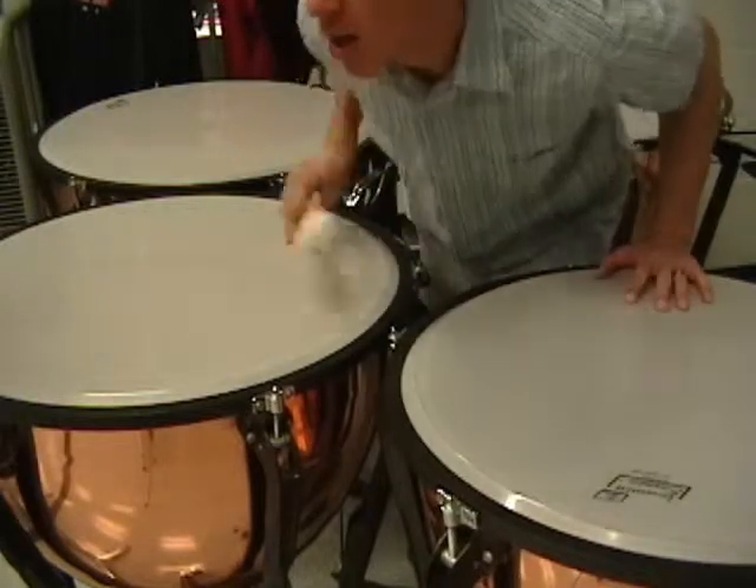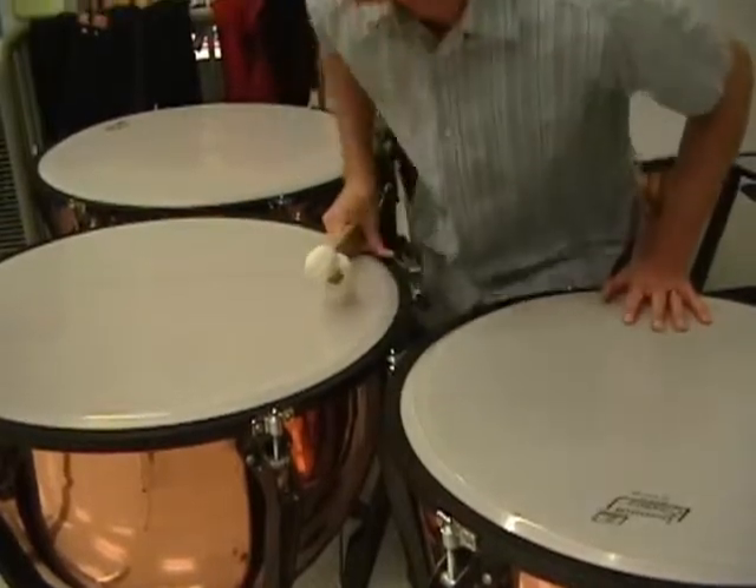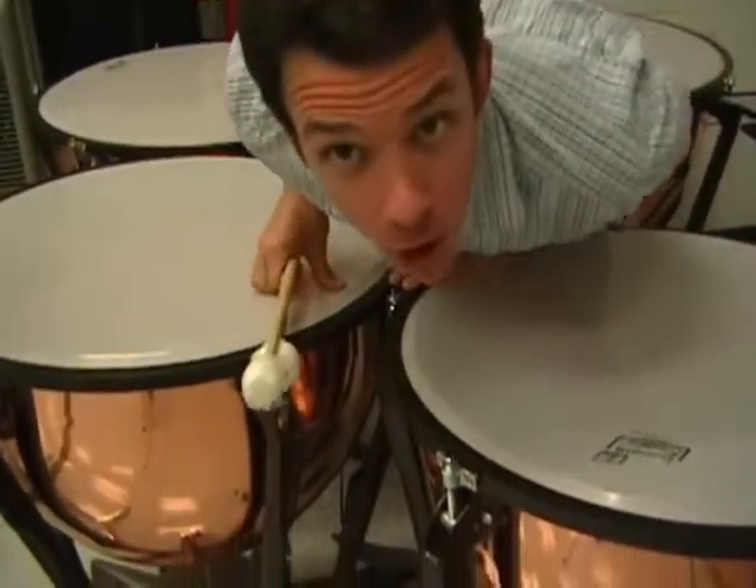We're starting on the 1, 2, 3, 4, 5, 6th line. Second measure.